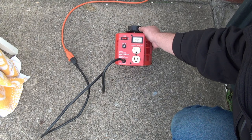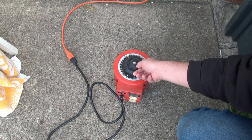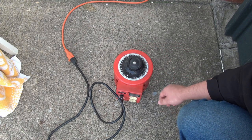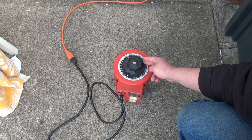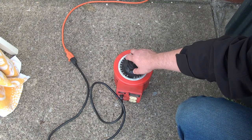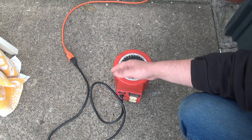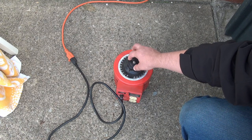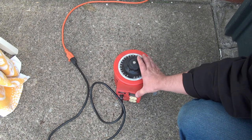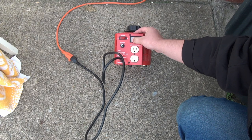A Variac is effectively a variable transformer. You have this big knob on top, and you rotate it to give you from effectively zero output up to — and this actually possibly boosts the voltage slightly — so if we have 120 coming out of the wall, this will take you up to 130, depending on how the Variac is wound. A Variac also ends up being a very large inductor, so if whatever you're plugging in has a very high inrush current, it will choke it down to some extent. It also has an on-off switch and a nice voltage readout. It's fused at 20 amps.